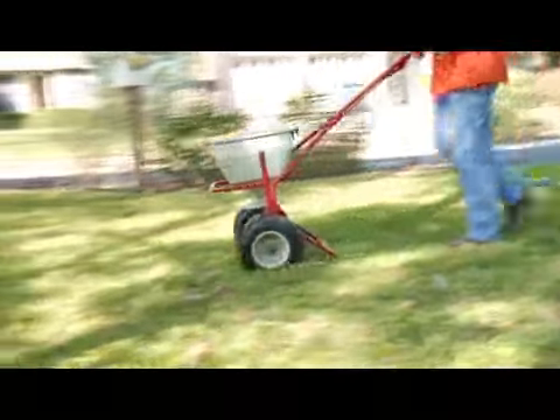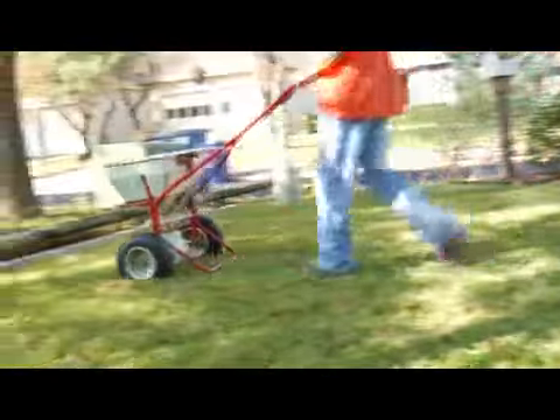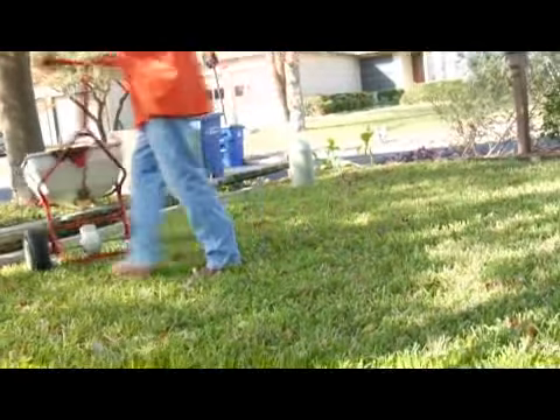We fertilize three times a year. We would fertilize it in the spring, in April, after that lawn has been mowed twice. You want to get two mowings in before you fertilize it in the spring.